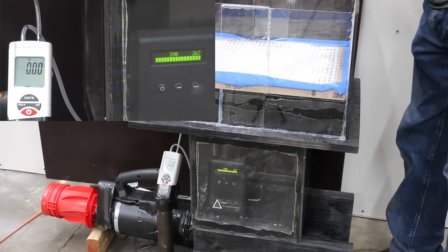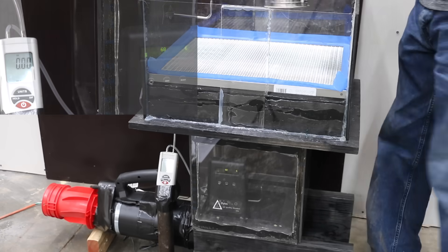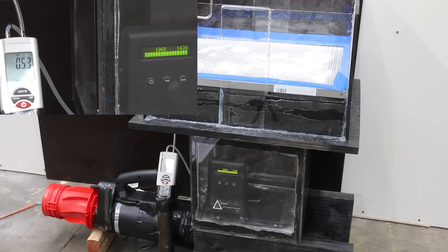The 3M Basic did a lot better at just 1,400 small particles and 1,100 large. However, a static pressure of 0.87 is very high and would likely cause damage to the blower motor over time. The permanent washable filter didn't do too well with 4,100 small and 3,200 large particles. When the blower motor was activated, you could see a white puff of flour entering the air box. A static pressure of 0.53 is much better than the 3M Basic.